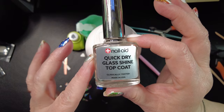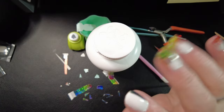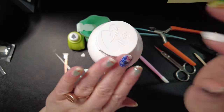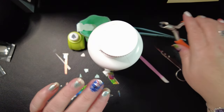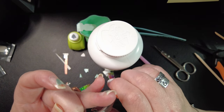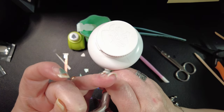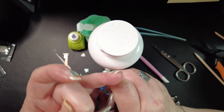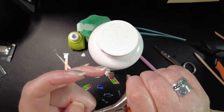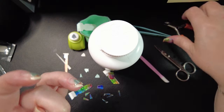After cuticle work, I oiled the crap out of my nails and hands, left it for an hour or two, then did a really good scrub with Dawn dish soap to get rid of the excess oil. Then I did my Aisle 21 peel-off base coat, let that set up, quick dry glass shine top coat, let that set up, and on my thumb I did a couple layers of Northern Lights already because I'm going to make a cute little snowy forest over there.